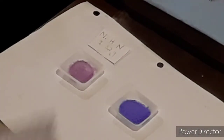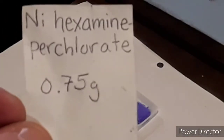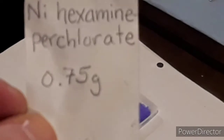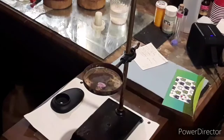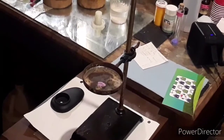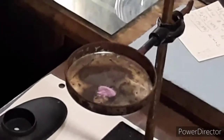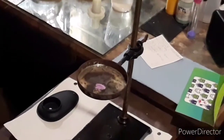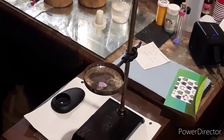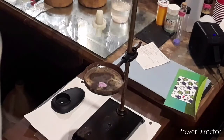That purple complex I just showed you is nickel hexamine perchlorate, and I have three quarters of a gram right there. That pink or lavender pile is exactly one tenth of a gram of nickel hydrazine nitrate. Here comes the test.